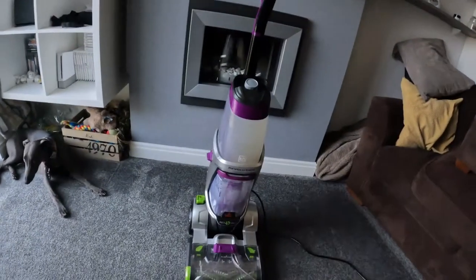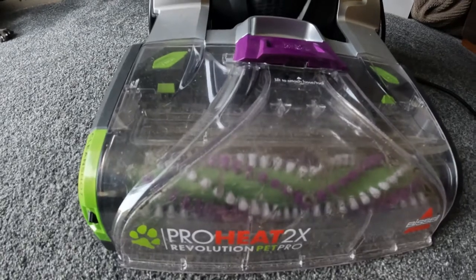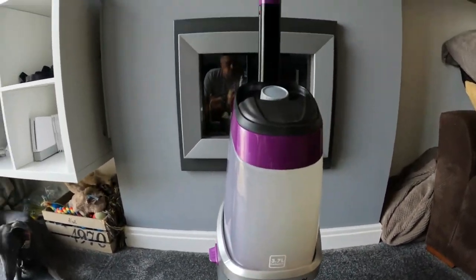Hi guys, welcome back. Today I'm doing basically a review and showing you how to use a carpet cleaner. We looked into loads and loads and did lots of research, and this Bissell here got absolutely amazing reviews. I've just done our carpet and I thought it was minging.